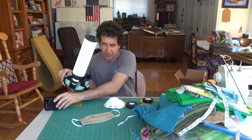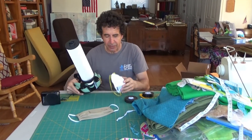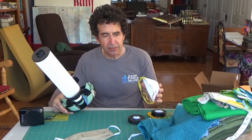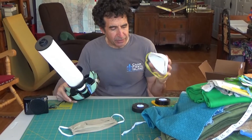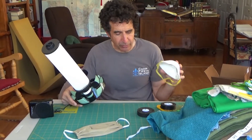So let me just recap. The idea was to make a mask that's better than an N95 mask, which you can't even buy anymore. But these are pretty junky disposable masks that don't even seal properly.